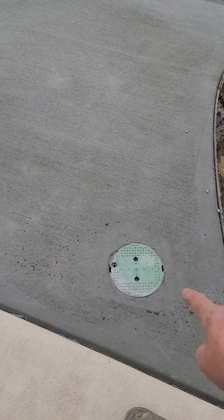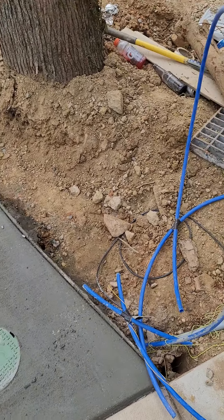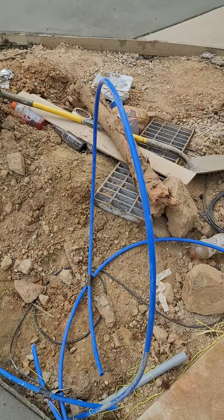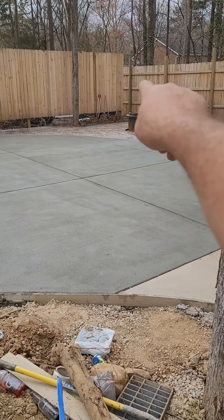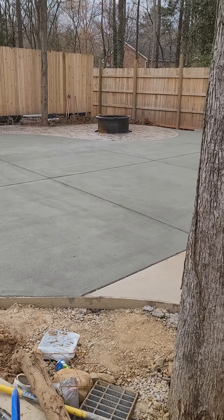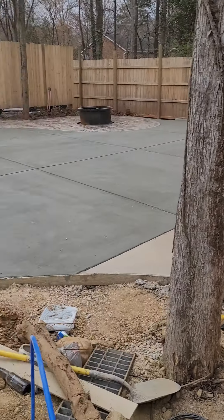I also added a water box and extended the water from our greenhouse over here. We've got water, and I fed internet and an extra piece of conduit over here. I've got a conduit run here for compressed air and internet over to the fire pit area. But it's really come along — we're almost there.